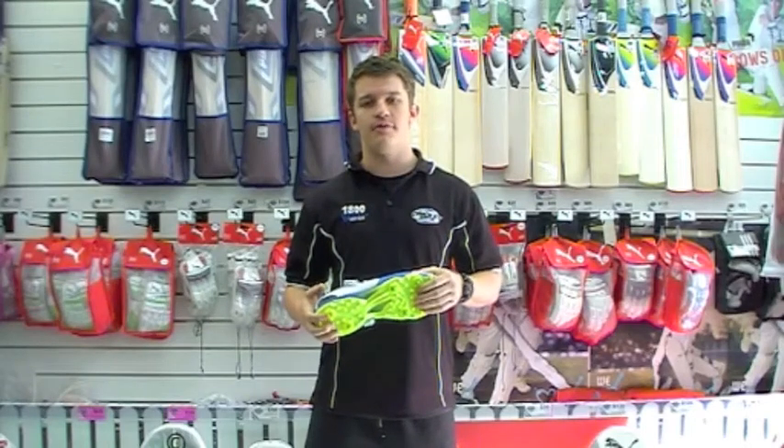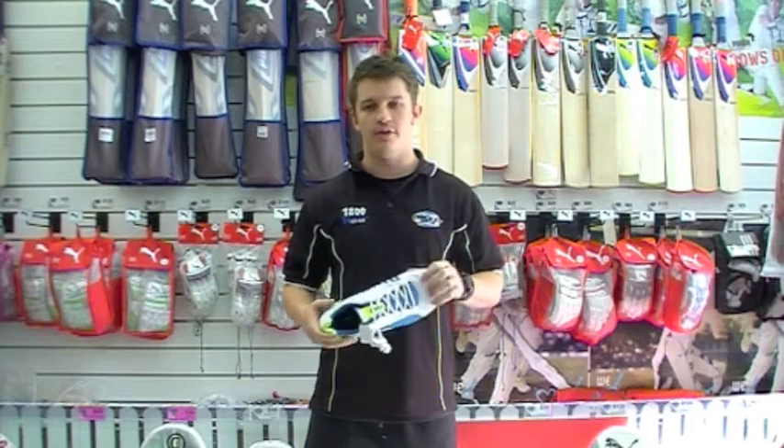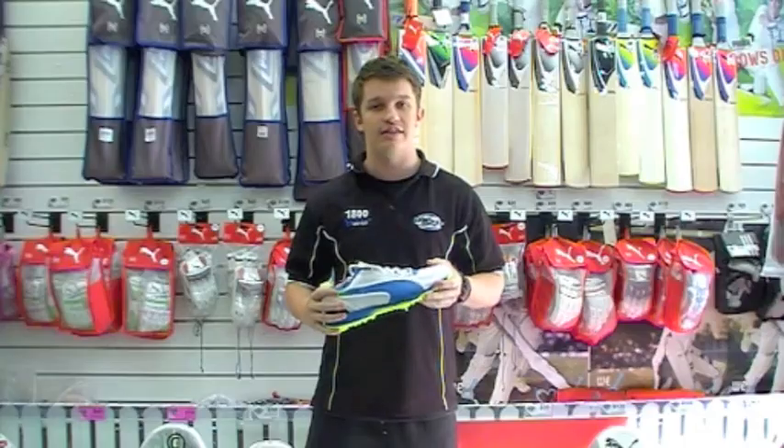Hey guys, it's Fraser here from the Greg Chappell Cricket Centre. I'm holding here today the EvoSpeed Spike by the guys at Pearman. This is a very, very light shoe, so if you're in the market for something light, you've definitely got to check these out.